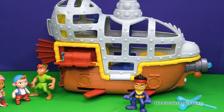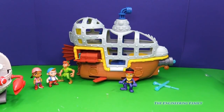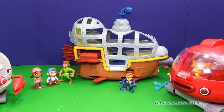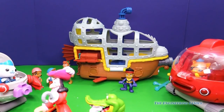We introduced Peter Pan and Cubby and Izzy, but they're not included — this Jake is included. We just wanted to show you lots of fun ways that you could play with this playset. In fact, if you wanted to, you could even incorporate your Octonauts like we did here, and maybe a Captain Hook and a tick-tock croc.